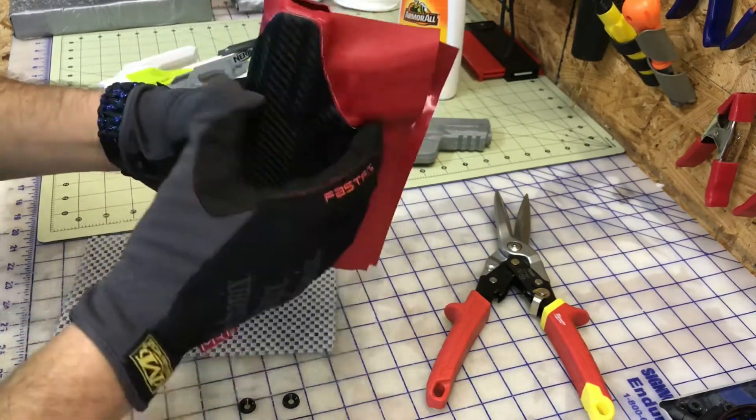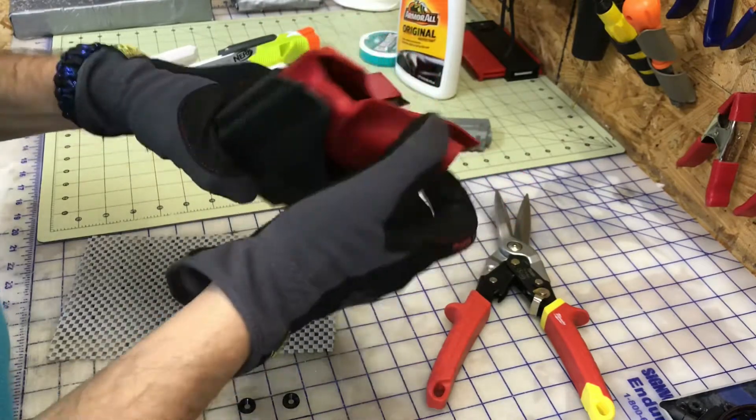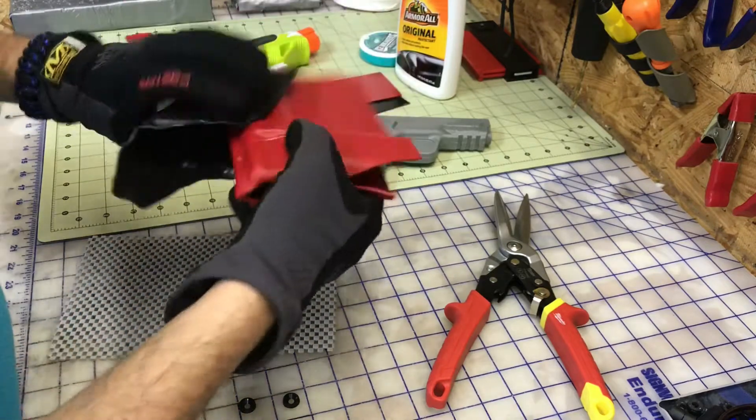It acts as a release agent so when it comes time to pull them apart, they haven't bonded in any way. Because with the heat they will bond, and you'll never get these apart — you can try and try. I like to take mine apart because it makes the next steps much easier.